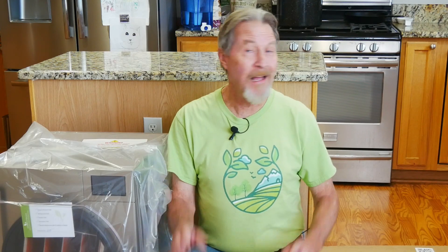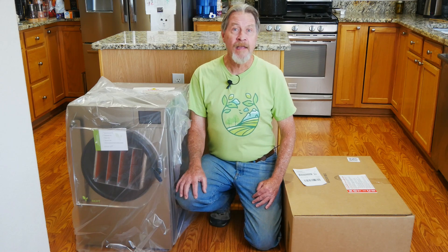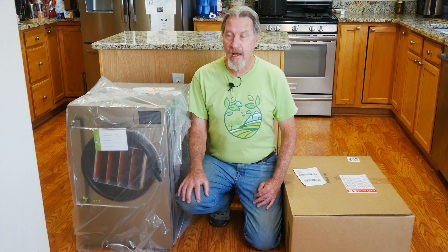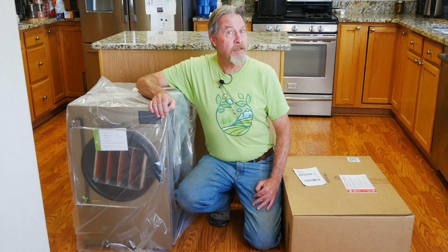Have you ever wanted something a lot over a very long period of time and then you finally got it? That's where I'm at today. Join me as I unbox and describe my new Harvest Right freeze dryer.